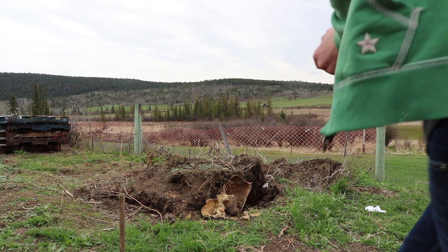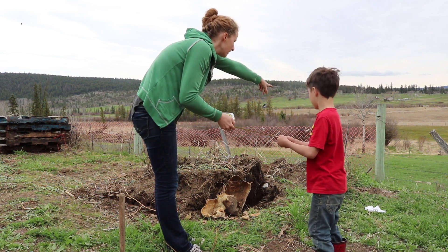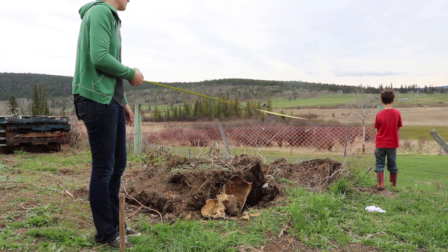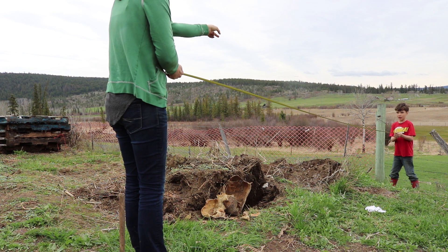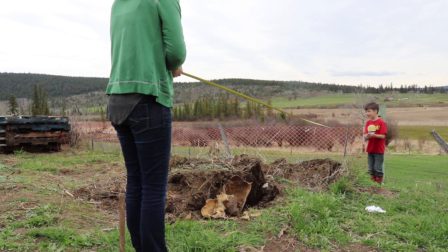We are doing the base of this with cedar four by fours, so we'll show all that going in. It's really simple. Oliver, you want to help me measure this out? Grab this end and get all the way over there to that post — just in front of that post — now come over so you're straight with me. Over more, little more, little more — there.